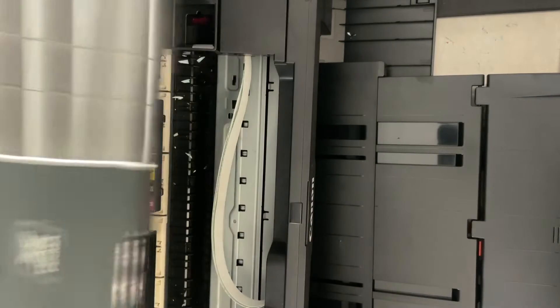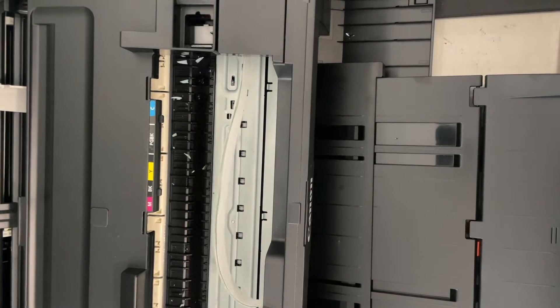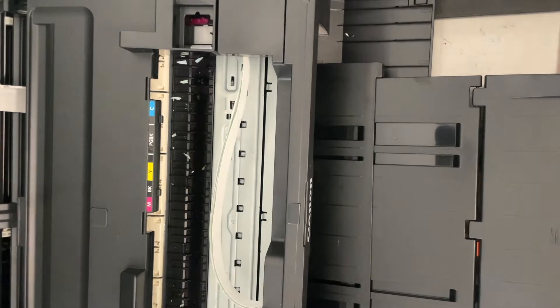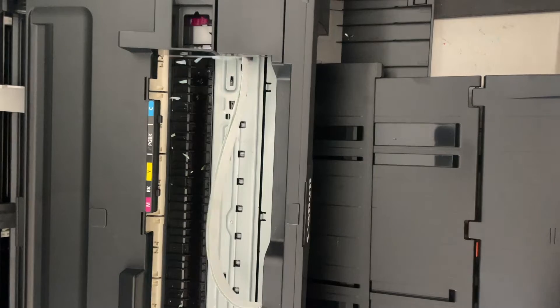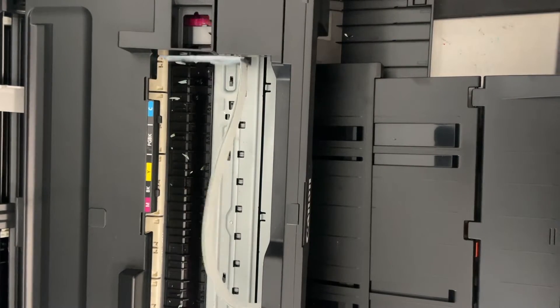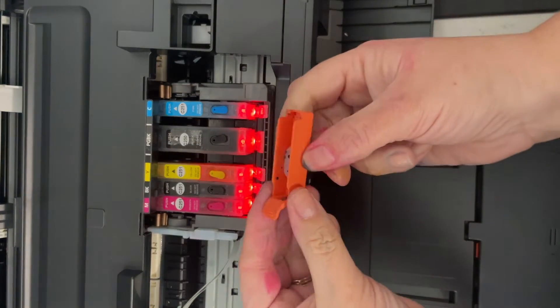Hey guys, Jennifer here with Edible Sugar Art. Today we're going to be cleaning our edible printhead on our edible printer. This is a Canon PIXMA IX6820. The process is the same with this Canon printer as well as other Canon printers that have a similar printhead.